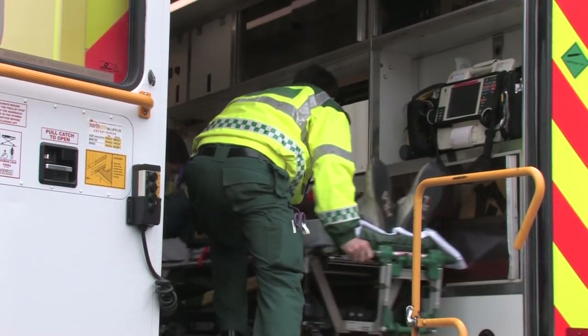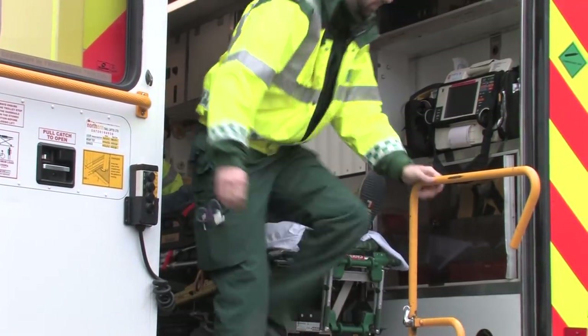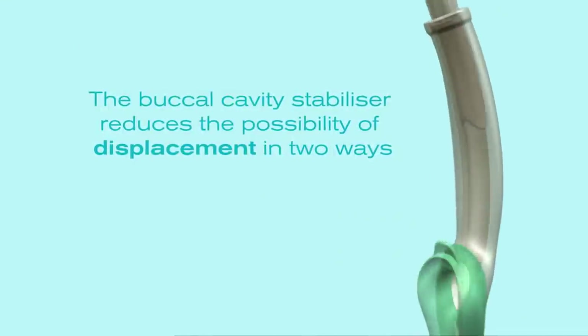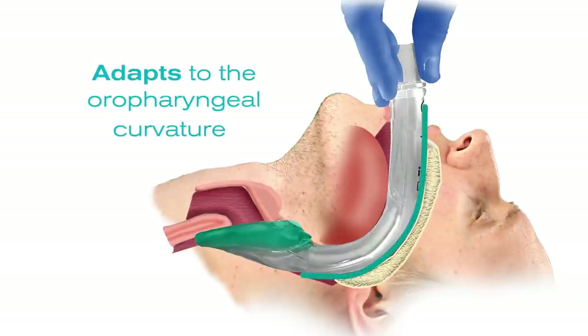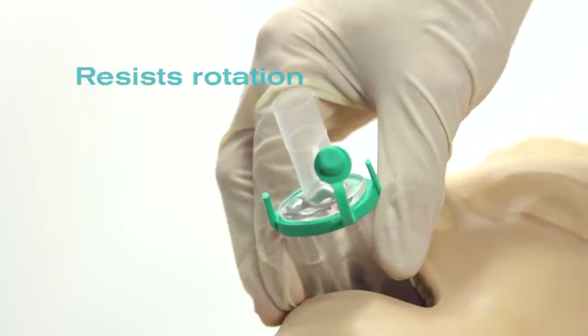Stability is important for out-of-hospital CPR, as the patient may be in an awkward position and need to be moved. The I-Gel's buccal cavity stabiliser aids this in two ways: it naturally adapts its shape to the oropharyngeal curvature of the patient, and resists rotation.